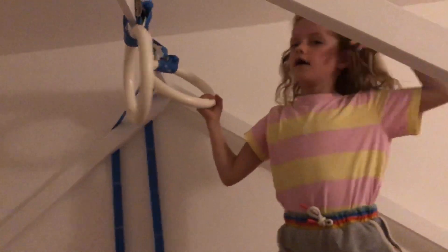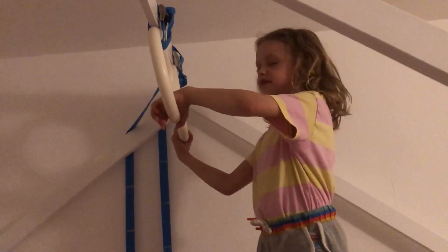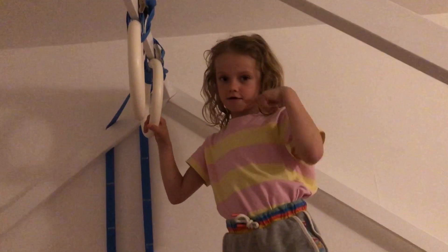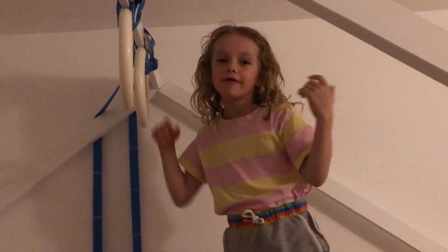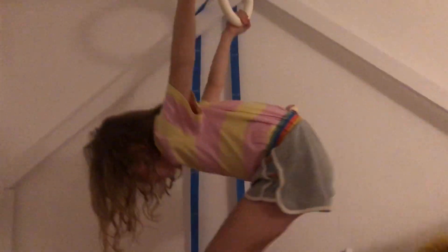Get out like that instead of flipping. Okay, now the next move I'm going to show you is basically kind of a flip in the air, but you have to let go of the hoops like this. I'll do it in slow motion.